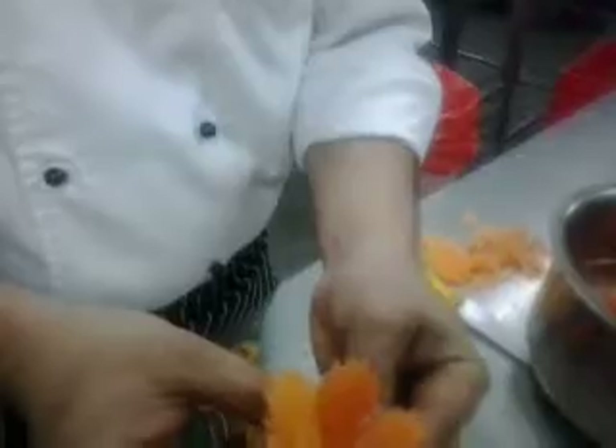This is the carrot flower. I already made lots of carrot flowers, I will show you. Like this. This is the carrot flower. Thank you for watching my video.